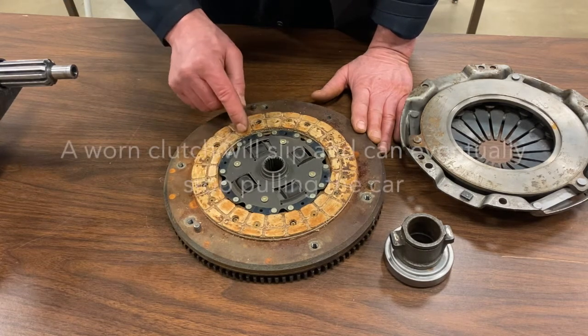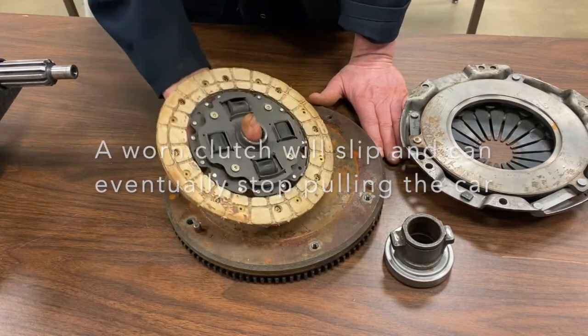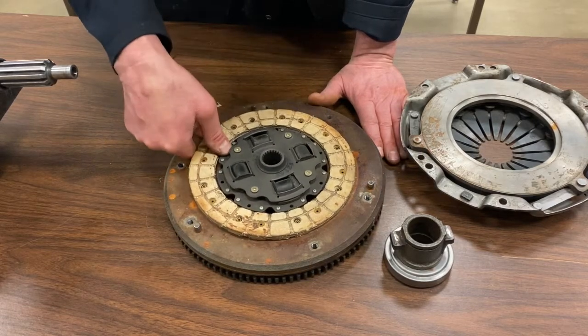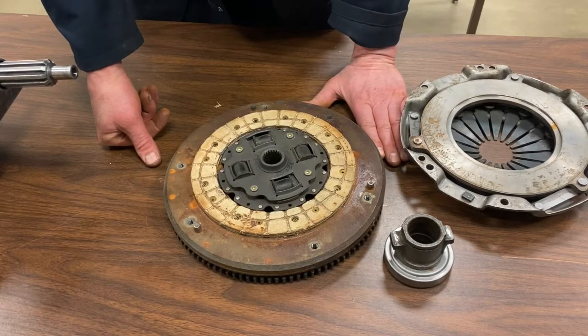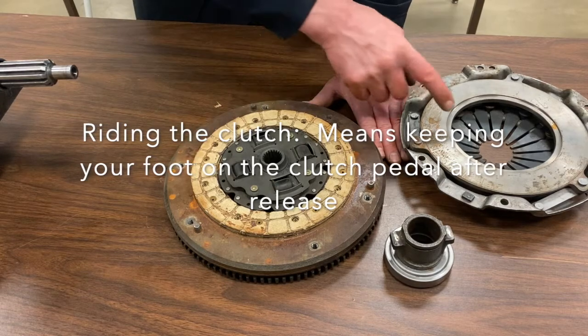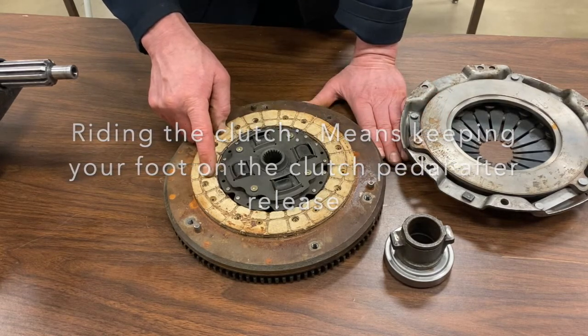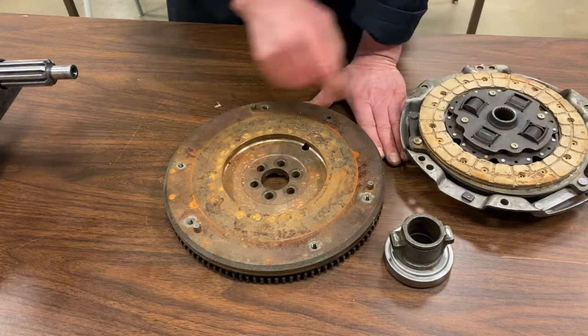Once the grooves are worn out, that's telling you the clutch is no longer good. Clutches don't last forever, but they can last quite a long time — I've seen people get a couple hundred thousand kilometers or 160,000 miles out of them, sometimes even more. It depends on the driver. I've also seen people barely make it to 50,000 kilometers because they're heavy on the clutch — what's called riding the clutch — keeping their foot partially on the pedal, which decreases pressure plate pressure, causes slipping, and premature wear.